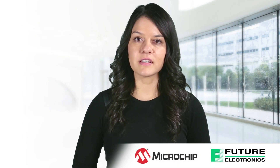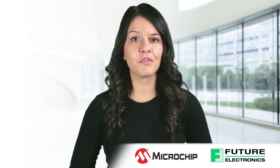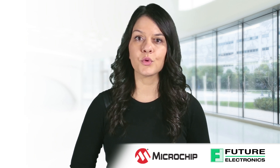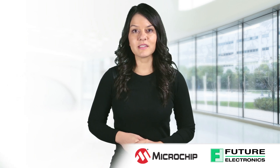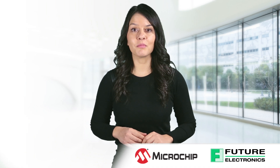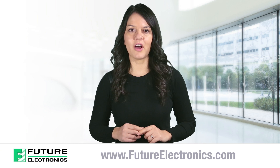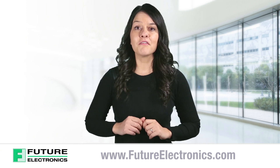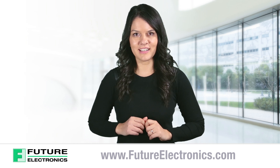Low power, low offset, and small packaging make these amplifiers ideal for a variety of applications in consumer, industrial, and medical markets. The MCP603X family of amplifiers is currently available for sampling and volume production. To view or purchase these products for your next application, visit our website at www.futureelectronics.com.